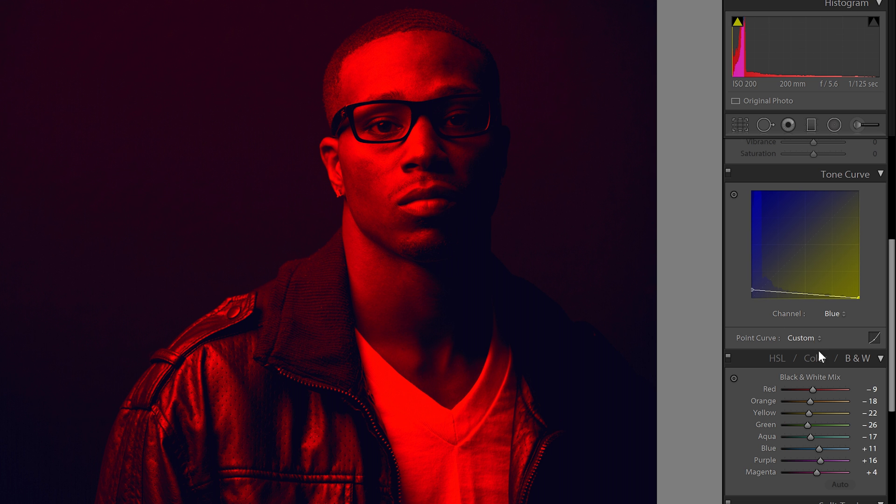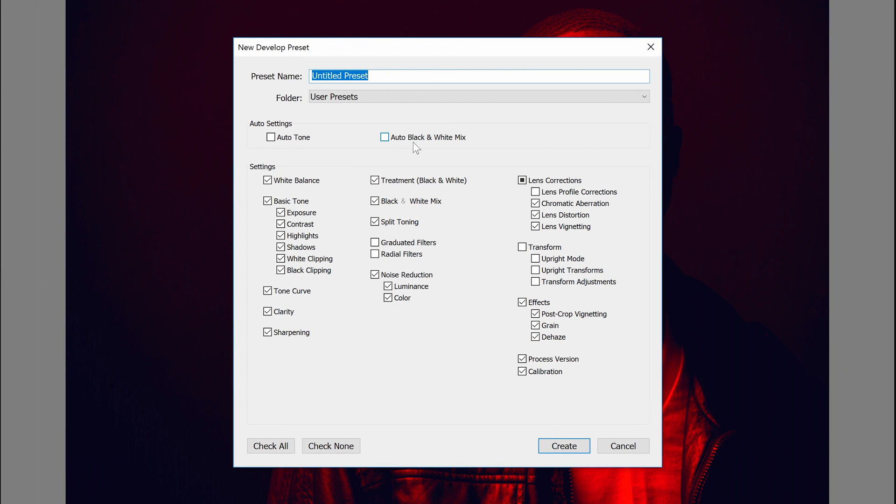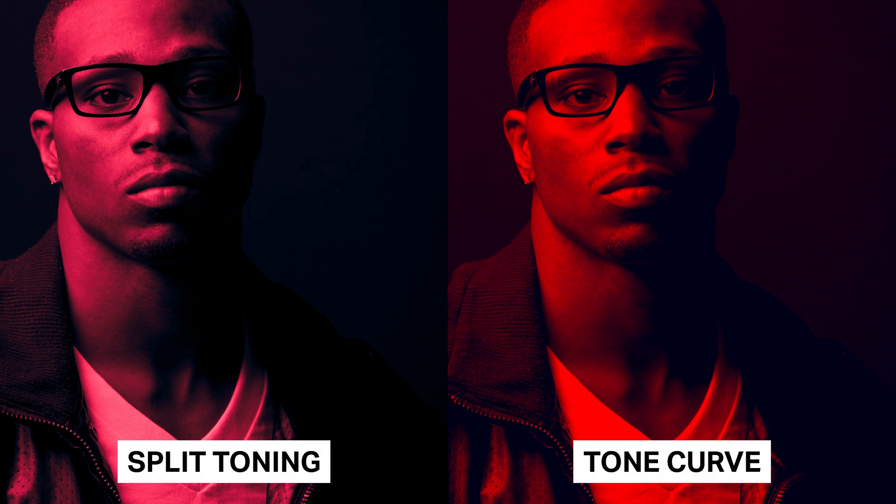And that's all — you've just created the red-blue duotone effect using very minimal settings. You can go into the black and white settings to fine-tune your colors. If you're done, you can save this as a preset by clicking the plus sign in the preset section, give it a name, and for the settings only check the items you used: tone curve, black and white mix, and process version. You can also check 'auto black and white mix,' which will let Lightroom automatically adjust the black and white settings for you.